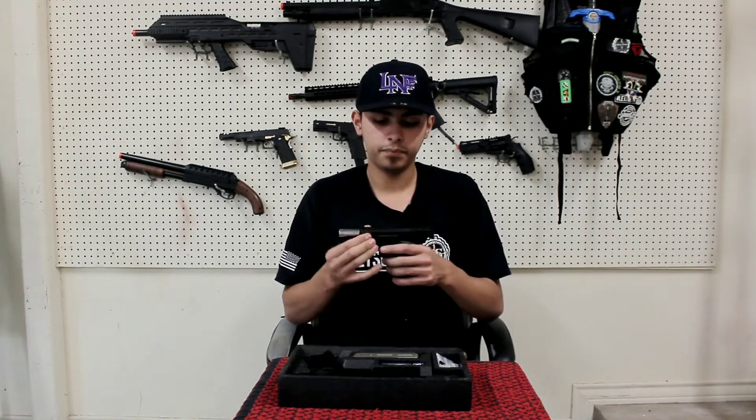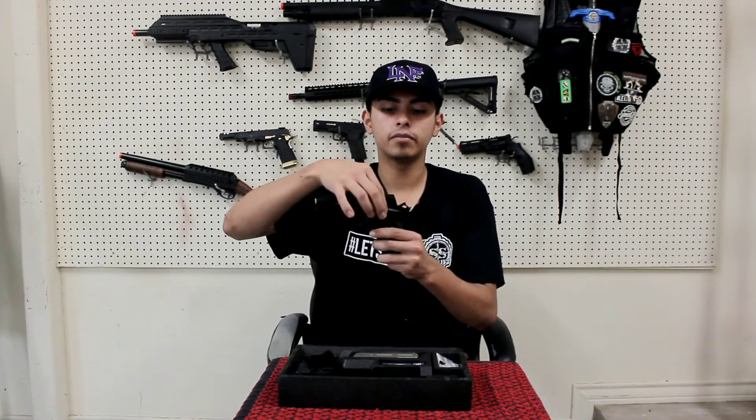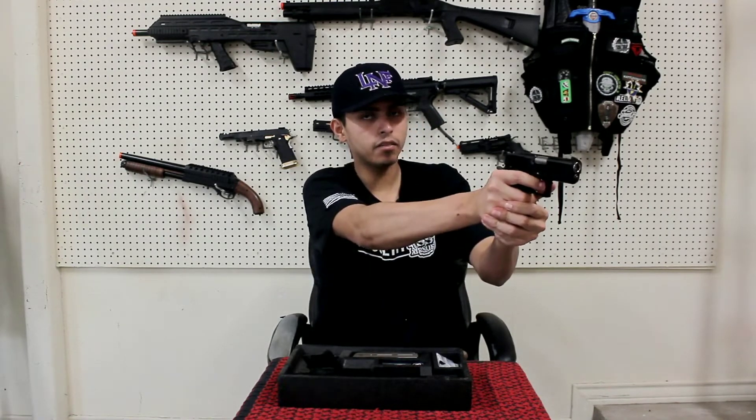It has two safeties. The first safety is right here, which is the safety lever — it goes up and down. Then you have your other safety right here. In order to engage, you have to put your hand on it and then fire.